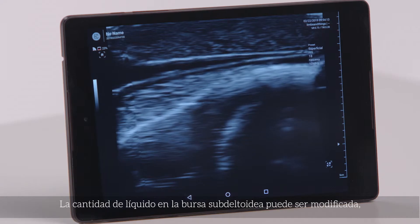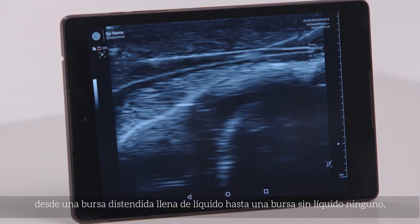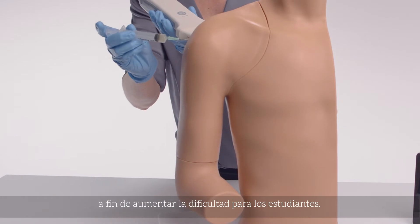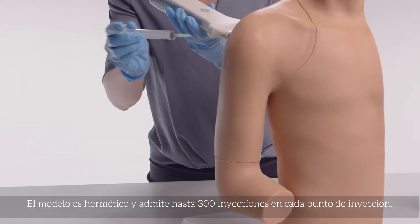Trainers can alter the quantity of fluid in the subdeltoid bursa, from fluid-filled distension to no fluid, to increase the challenge to trainees. The model is watertight and can withstand up to 300 injections per site.